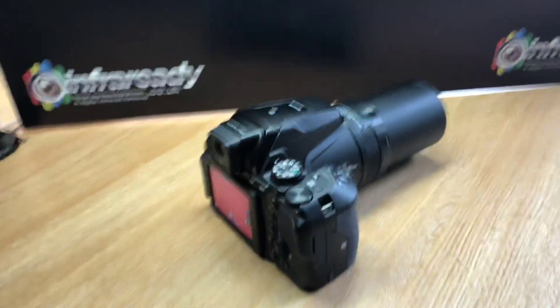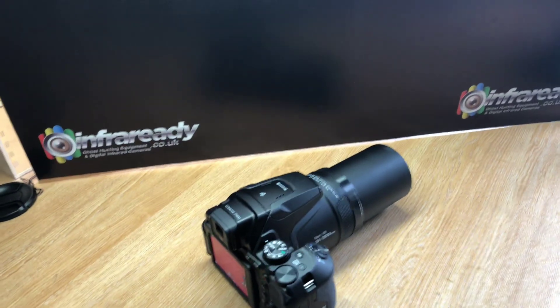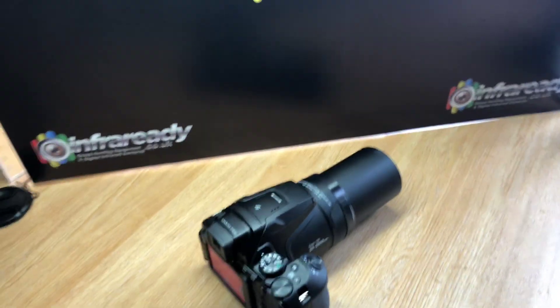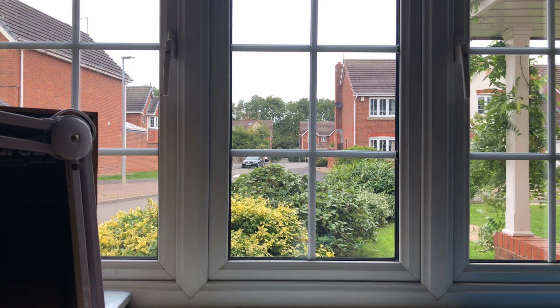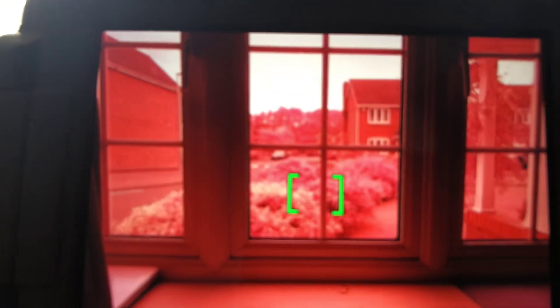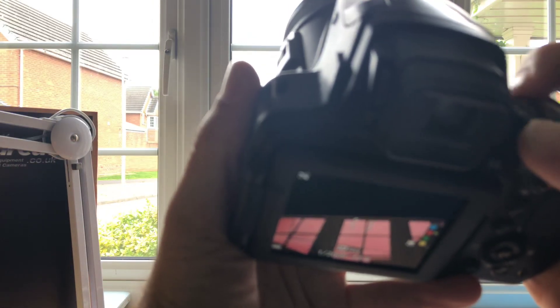I've set up my tripod with the camera outdoors — it's a bit tricky because there are a few panes of glass in the way. I'll zoom the camera in and try to get as close up as I can. It's currently in full spectrum mode, so let me see if I can settle the white balance down.